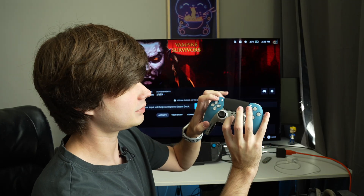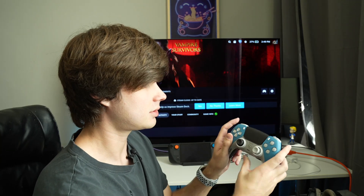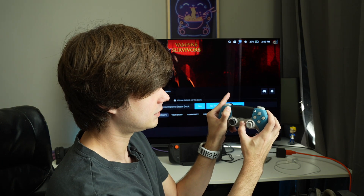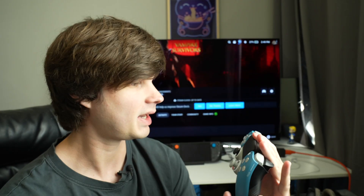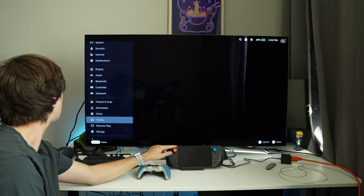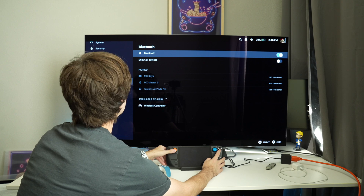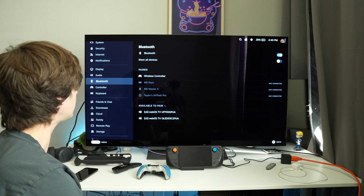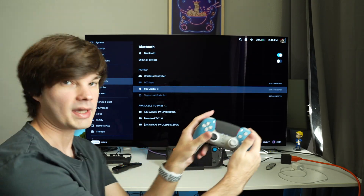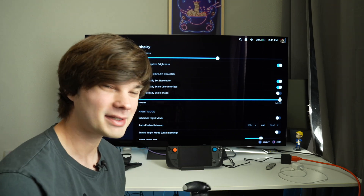We need to put the controller into pairing mode, so I'm going to hold down the PlayStation button and the share button. I think that just turned on my PS5 — share button, home button, holding it down. Okay, there we go, now it's pulsating, so that means we are ready to pair. Going to Bluetooth, turning Bluetooth on — wireless controller, I think that's the one we want. Our controller is now connected, and it works! I am using the PS5 controller connected via Bluetooth. That was so seamless and painless.